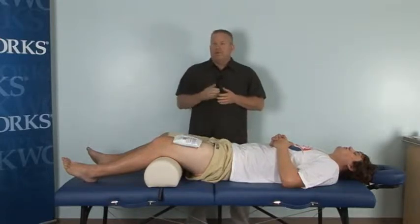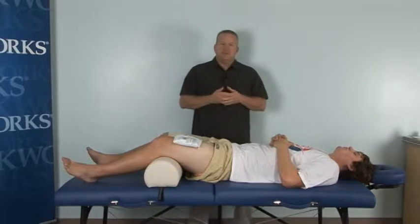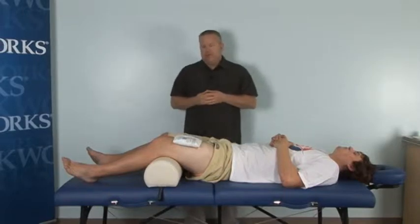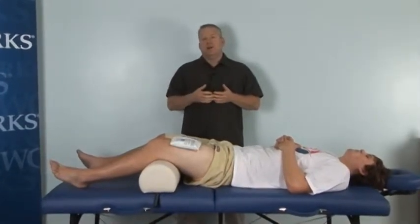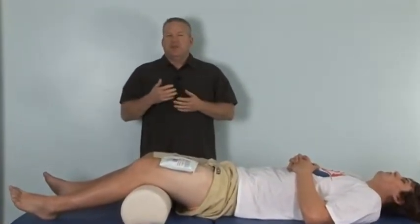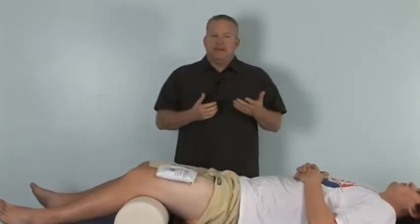The first thing we want to talk about are contusions and how we can utilize massage therapy to improve the rate of healing for a contusion. Contusions are caused by a blunt trauma to the soft tissue, which causes damage. It essentially creates a hematoma, which is basically a blood clot within the muscle tissue.